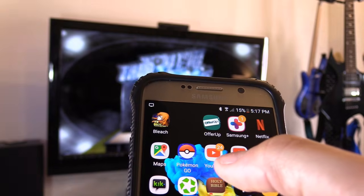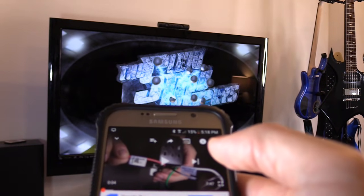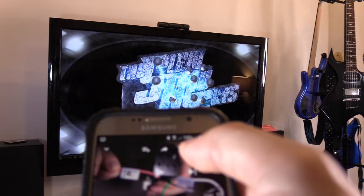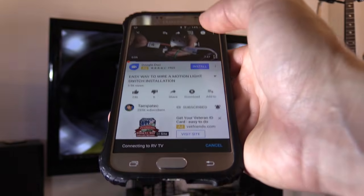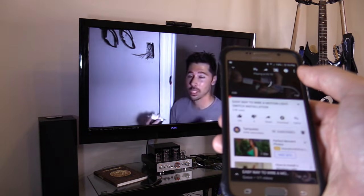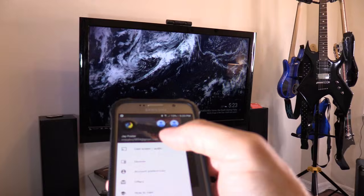Let's go ahead and test it out. Click on YouTube — I am on one of my videos right here. Tap the screen and you'll see this icon right here. That is the casting icon. Select that and it's connecting to RV TV. It looks like it's working. You can pause it and adjust the volume as well.